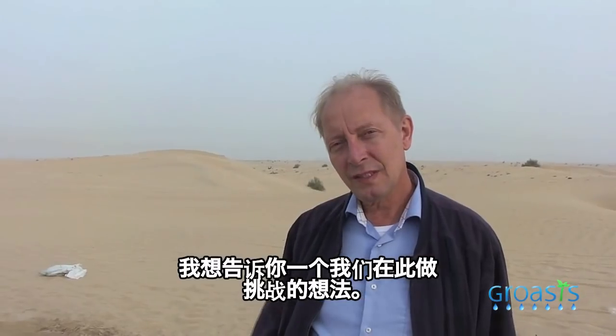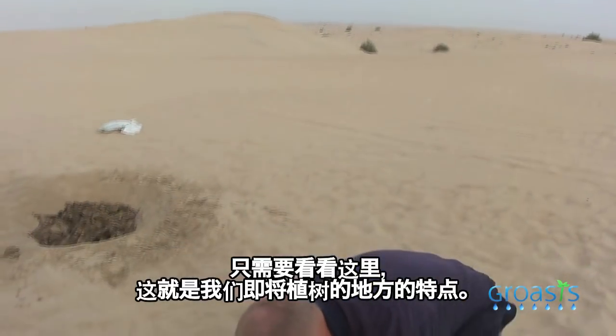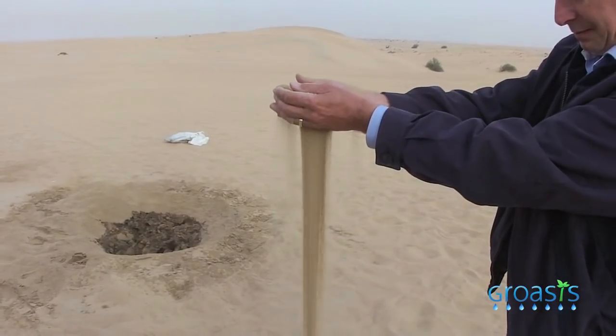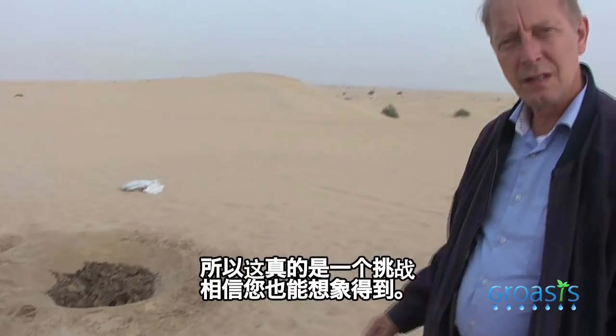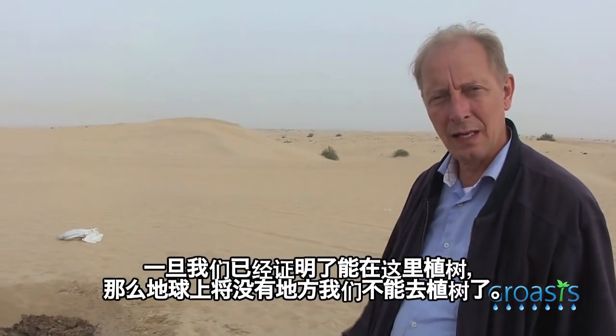I want to give you an idea of the challenge that we have here — how dry this soil is. Just take a look at this. It's really a challenge. Once we've proved that it works here, you can imagine there's no place on earth where we cannot plant.